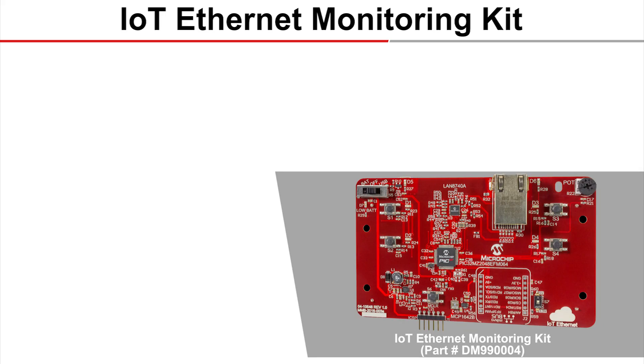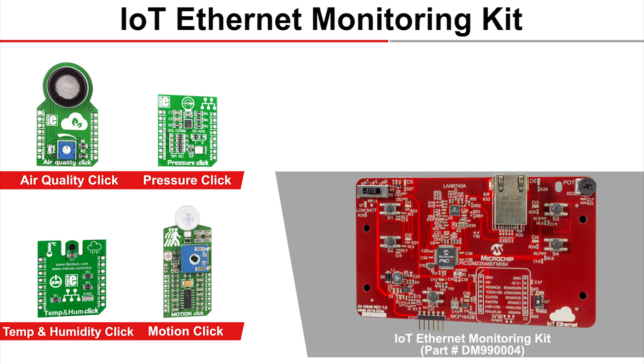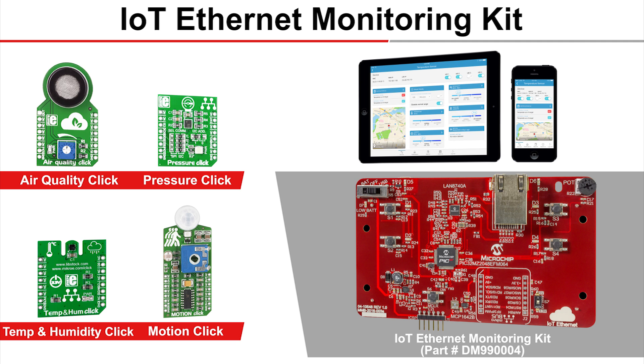The Microchip IoT monitoring board allows you to plug in a few types of Microelectronica sensors: air quality, barometric pressure with temperature, humidity with temperature, and motion. We support these sensors without the need for any embedded programming. The kit comes with a reference design that includes embedded software, a free subscription to MediumOne's IoT cloud service, and the MediumOne mobile app.